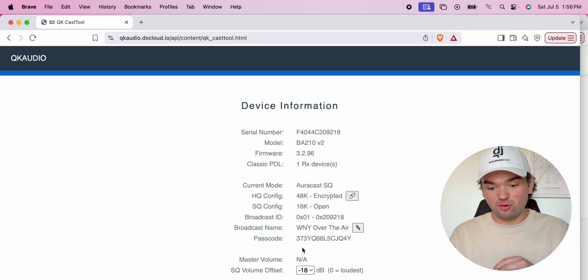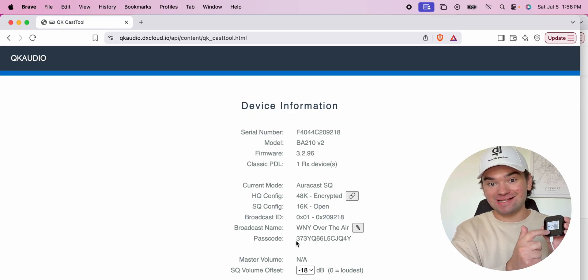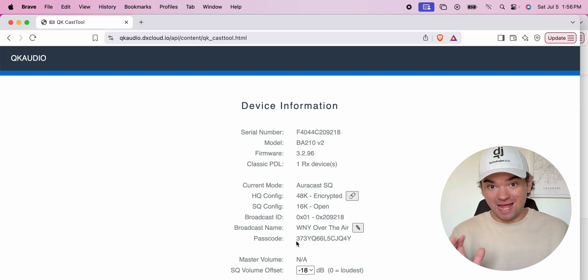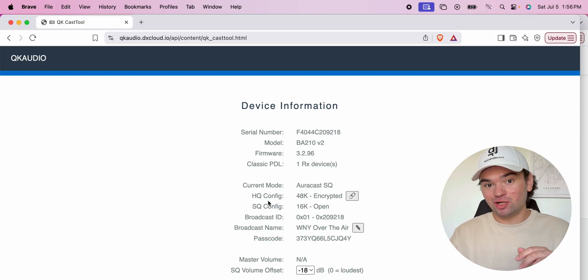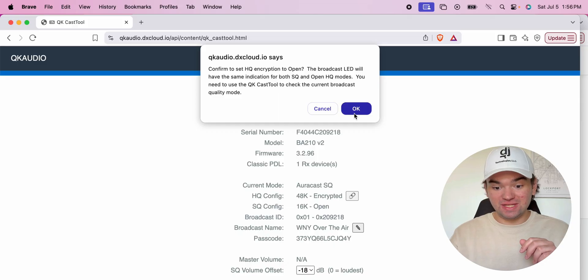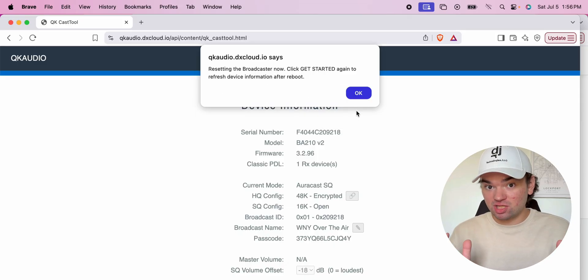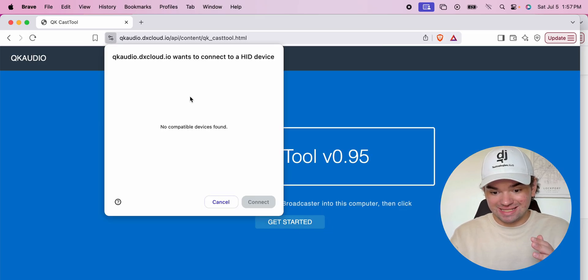If you want to keep it so a passcode is required to join the broadcast — unfortunately, you can't change the passcode. The passcode printed on the sticker on the bottom of your broadcaster is permanent. But what you can do is change the high-quality mode from encrypted to open, not requiring a passcode at all. When I change this, it's going to change the high-quality mode so it no longer requires a passcode to join. Then, as soon as we refresh this page, let me go back into it.